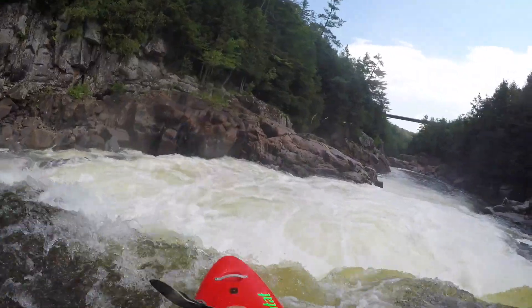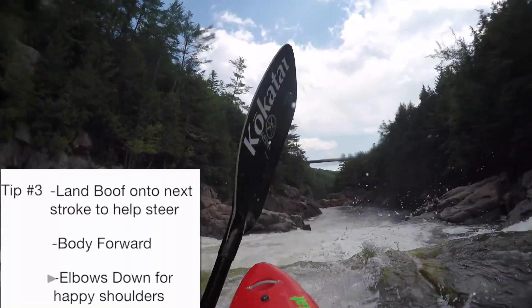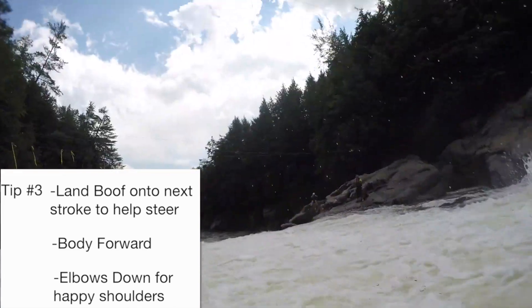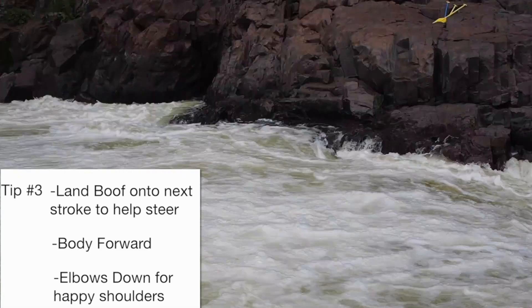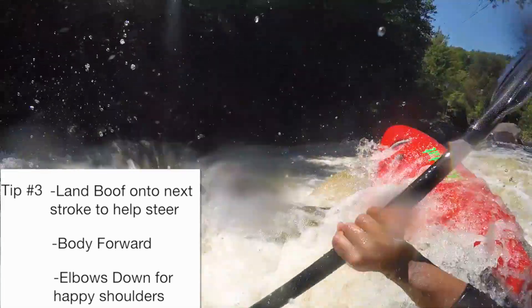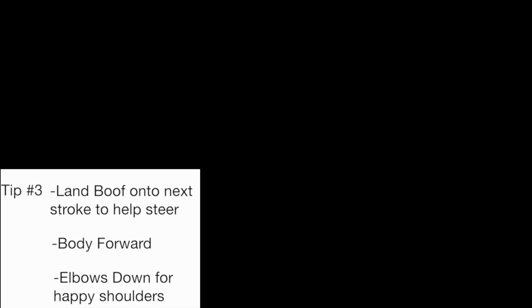The third and final tip for today is landing your boof. I'm always trying to land those boofs onto my next paddle stroke so I can determine the boat's direction. I try to land with my elbows down below my shoulders so that I'm in a safe position and not vulnerable to getting flipped over or risking a hyperextension injury to my shoulders.